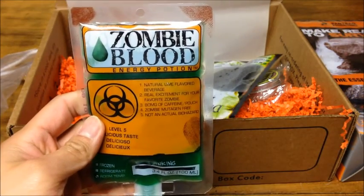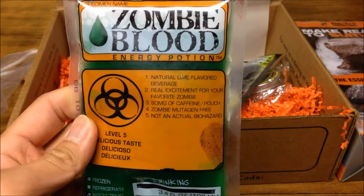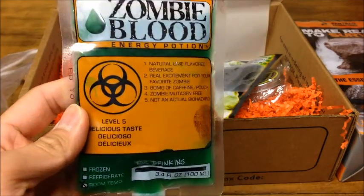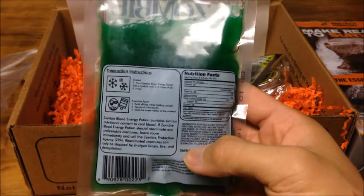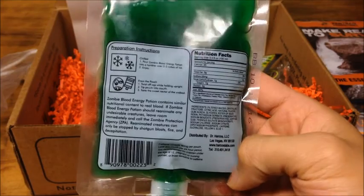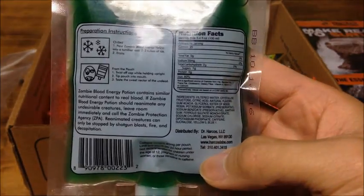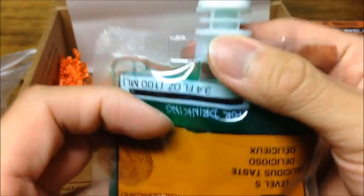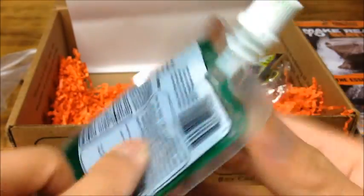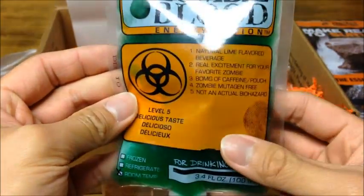Then we got Zombie Blood Energy Potion — pretty much just an energy drink in natural lime flavor. It's made to look like a blood pack, obviously a zombie blood pack for the October edition, giving it a nice little zombie theme. It seems like it kind of leaked, but this pack is pretty fine — interesting to see how this tastes.